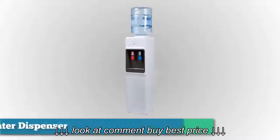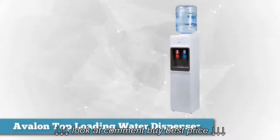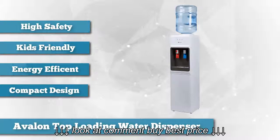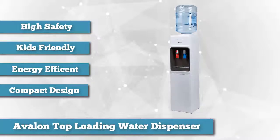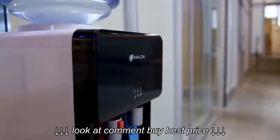The next one on our list is the Avalon Top-Loading Water Cooler Dispenser. This machine is the best choice for your home, giving you clean and safe hot and cold water. This product is a favorite for home use because of its safety mechanism. With child safety locks for the hot water spout, you'll be worry-free from a hot water spill.